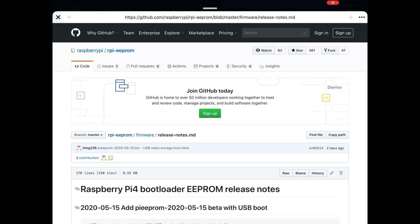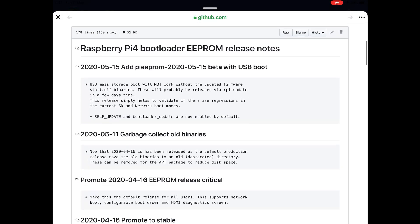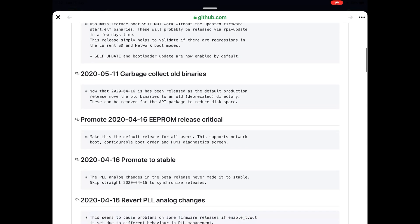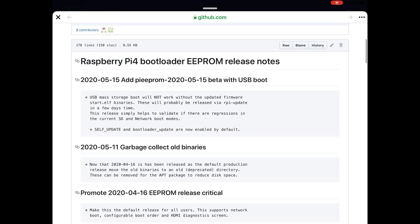There's a link on GitHub — Raspberry Pi 4 bootloader EEPROM release notes. It says: USB mass storage boot will not work without the updated firmware start.elf binaries, which will probably be released via rpi-update in a few days. This release simply helps validate if there are regressions in the current SD and network boot modes. Self-update and bootloader update are now enabled by default.